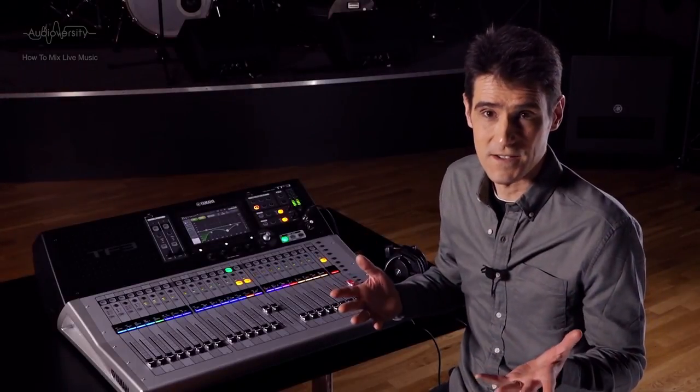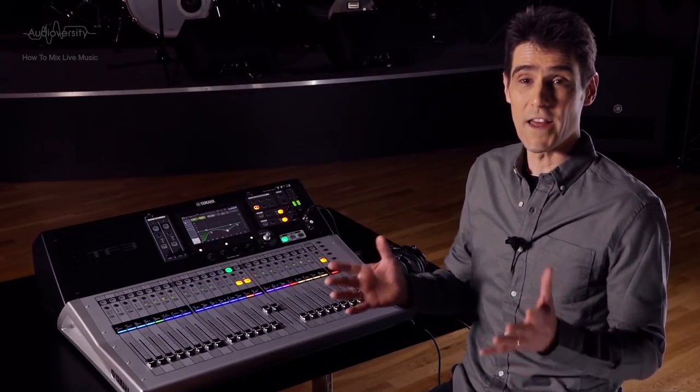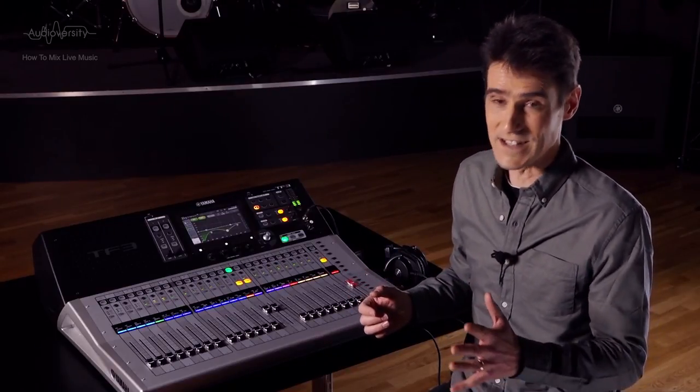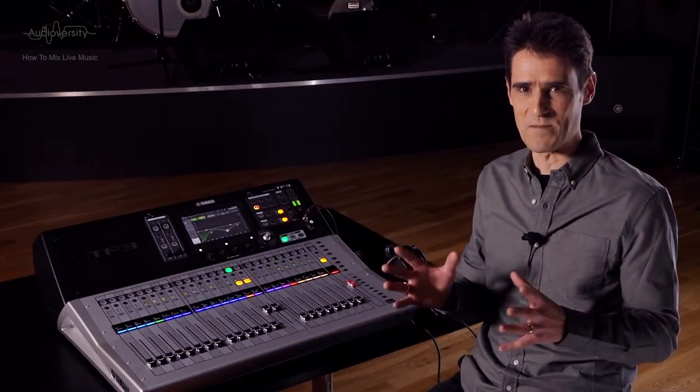One final word of advice about these instruments, particularly violins with clip-on mics: watch out where the musician rests the instrument when not playing it. Instruct them not to leave it close to a monitor speaker, to reduce the chance of nasty feedback.